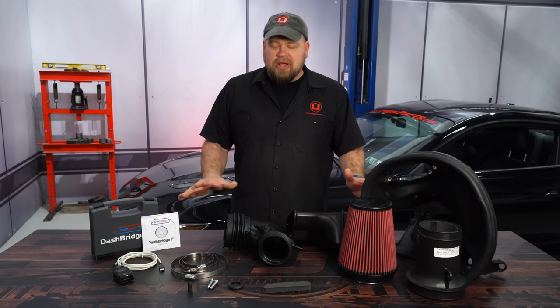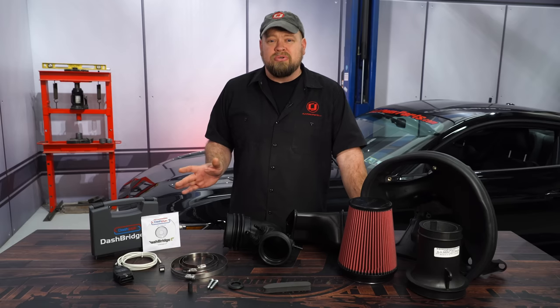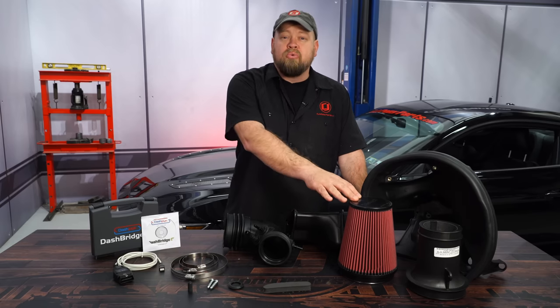This is the Roush Performance Level 1 Power Pack for your 2015 through 2017 Mustang GT. Roush took all the guesswork out of adding horsepower and torque by including a cold air kit and a custom tune. This cold air kit is designed to outflow the factory kit and includes a high-flow reusable air filter.